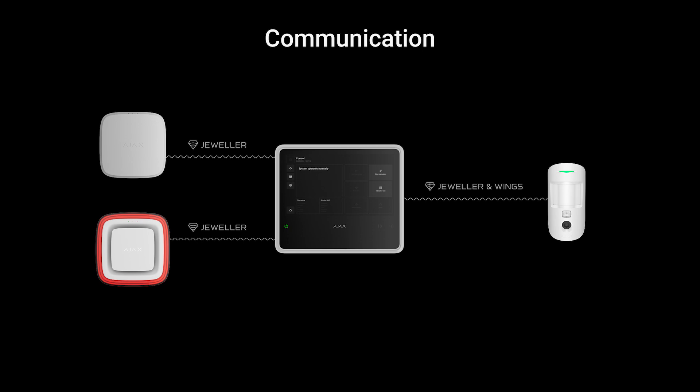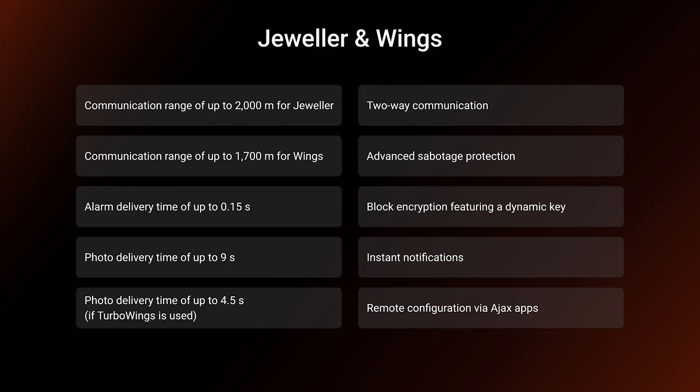The system is fully wireless and powered by our wireless technologies Jeweler and Winx. Jeweler is used for alarm transmission and Winx for photo verification. When it comes to EN54, wireless systems are often met with hesitation — there are almost no all-in-one wireless systems on the market. But Ajax proved we know our stuff. Our wireless tech powers millions of trusted installations around the world, and we've built it right into our new fire detection system, making wireless EN54 even better and safer.